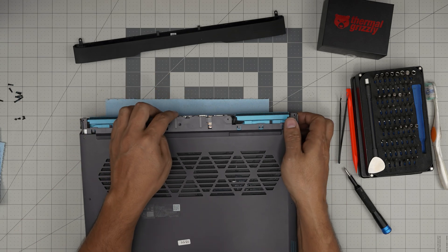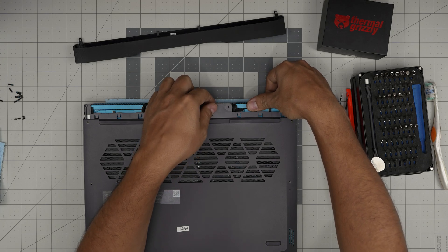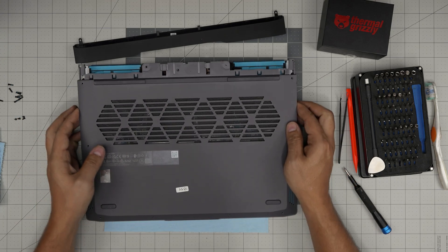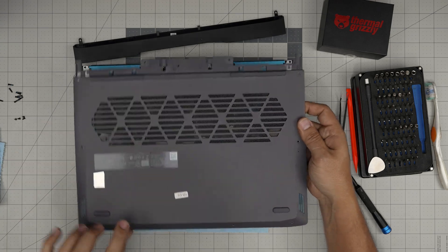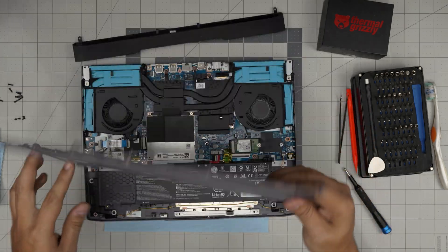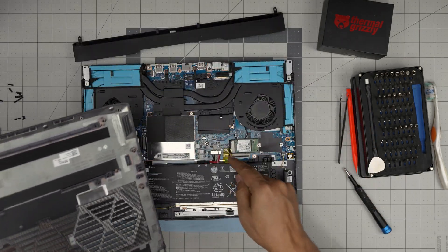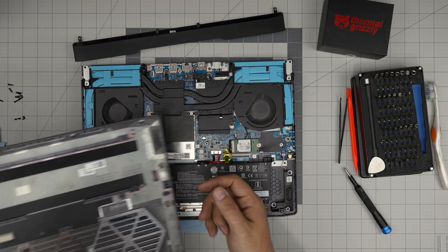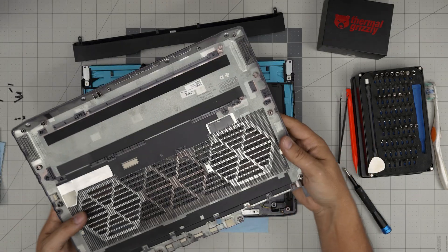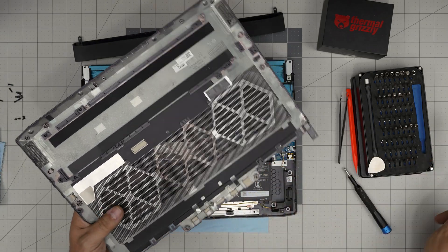Once all screws are removed, grab the bottom cover — just the cover, not the motherboard. Put your thumb in and bring it up, working around the edges. You'll hear clicks — that's fine. There are clips along the bottom and front edge, and a larger hook in the middle that hooks onto the motherboard, which is why you want to hear that click sound. You can take the cover off, clean the dust mesh, and blow some compressed air through it.